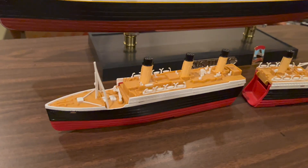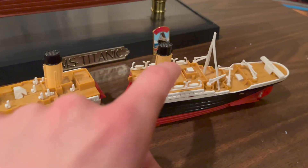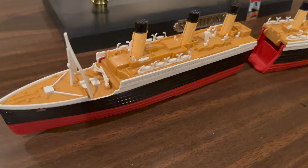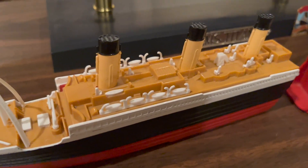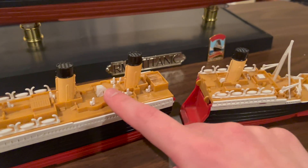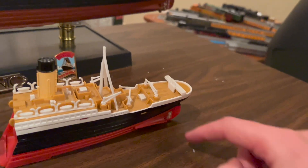The decks are all represented by just two parts — one for the bow section and one for the stern. The only pieces that are separately applied are the masts, the cranes, the lifeboats (but not the collapsible lifeboats), the funnels, the compass tower, the docking bridge, and the propellers.